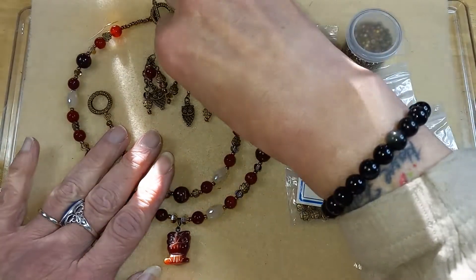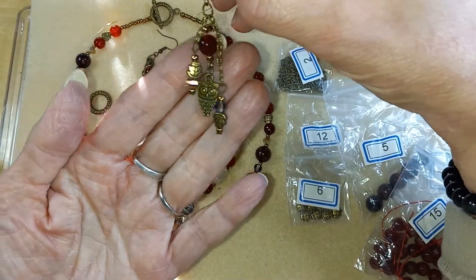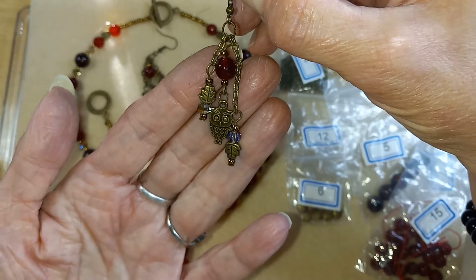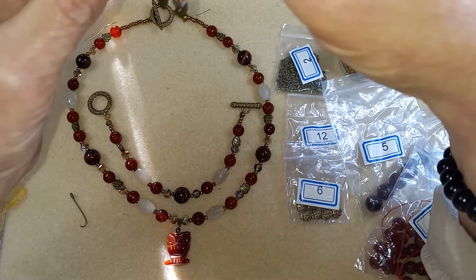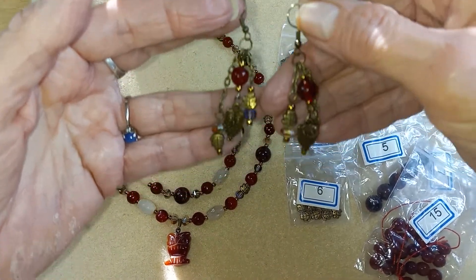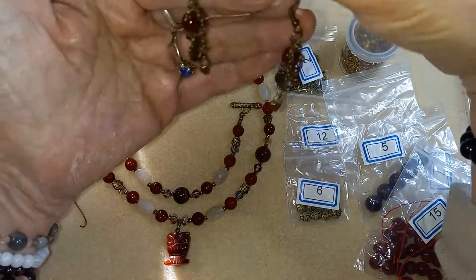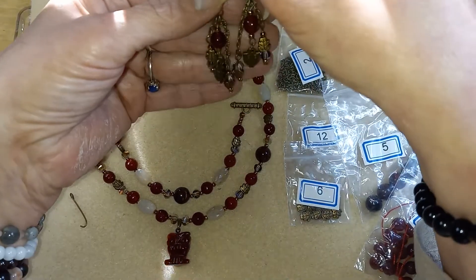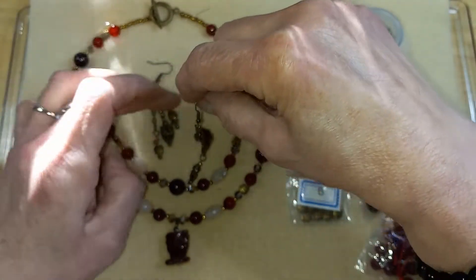For the earrings, I used the lantern beads and the carnelian, and then I just used some chain to make little flowy dangly earrings. I mirrored them because to me it just makes sense. You could wear them with the shorter dangle in toward your face, or you could wear them with the longer dangle toward your face.